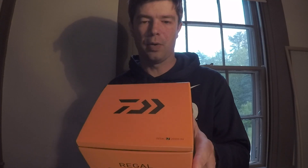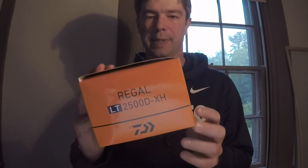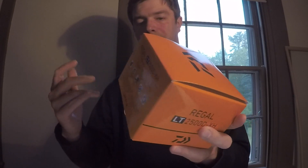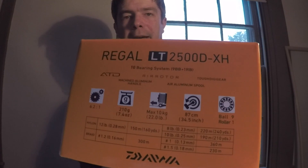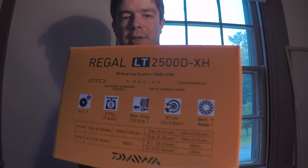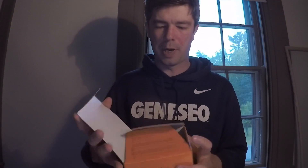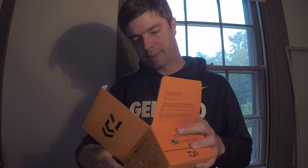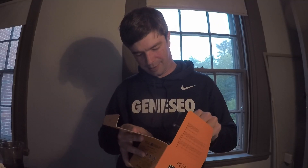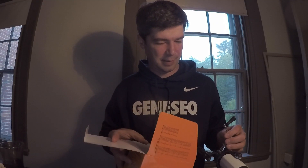Got a nice flashy orange box. Daiwa's always doing something crazy with the colors — I really like it, not that it matters but it's kind of cool. On the back you have their main features. When you open it up you have your part numbers and diagram. This box didn't come with any instructions, but you can find them on Daiwa's webpage.